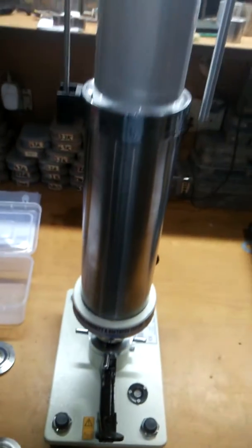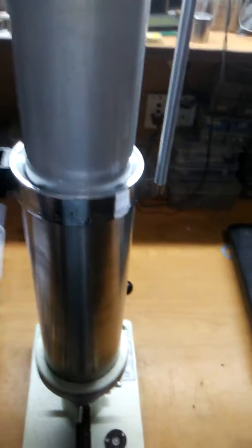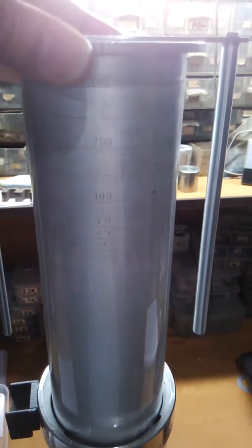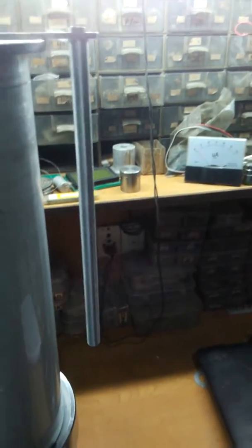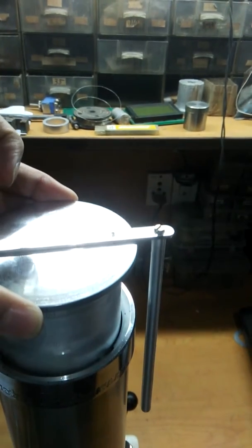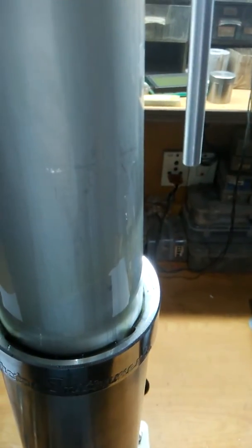Let us give a brief about this equipment. This is the outer cylinder and this is the inner marking cylinder. You can see the markings of 0 to 25, 50, 100, 200, and 300 ml of air. This outer cylinder is basically filled with oil, as you can see.